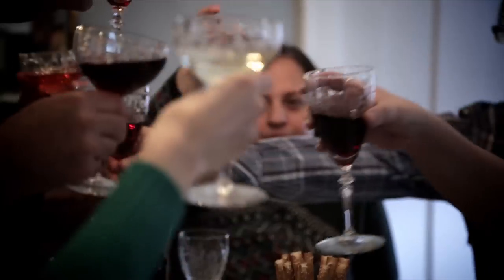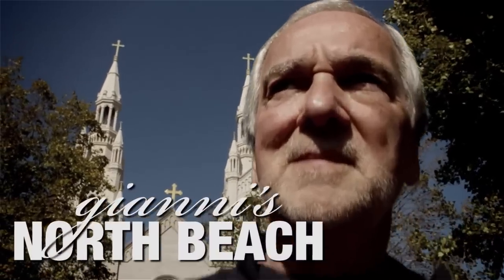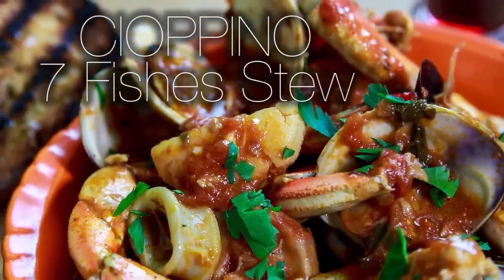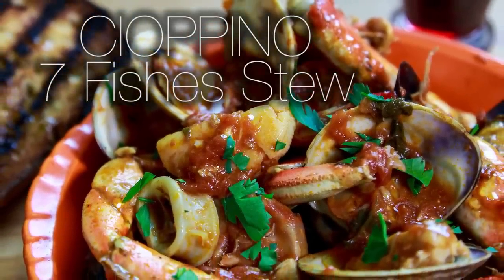I'm Johnny and this is my North Beach. Cioppino is a traditional San Francisco stew. It was invented down on Fisherman's Wharf.